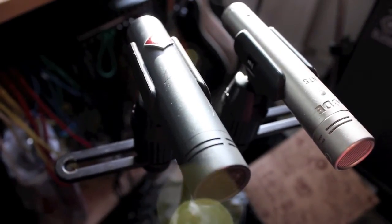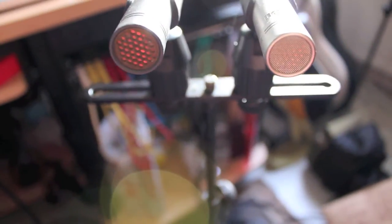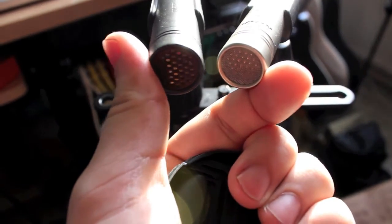I'm shooting out with these two bad boys — a Neumann KM-184 and a Rode NT5 — and I'm going to record some acoustic guitar. Because of the stand that I'm using, I just can't get them closer, because if I do, there becomes a problem that we have an angle.